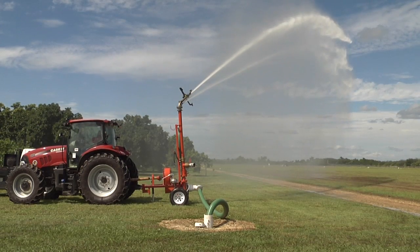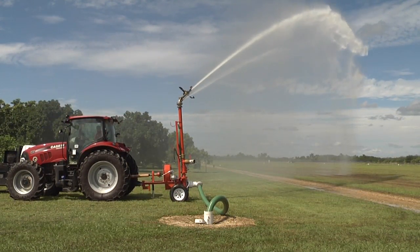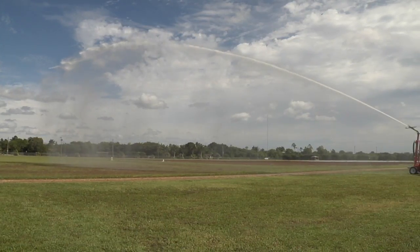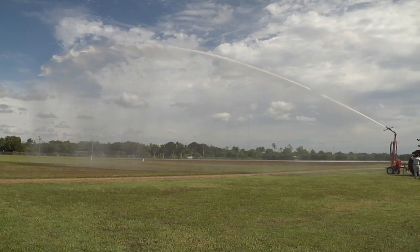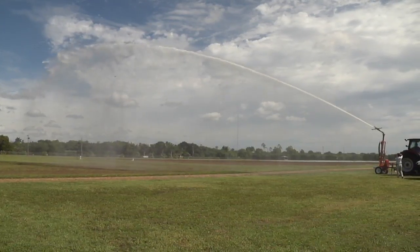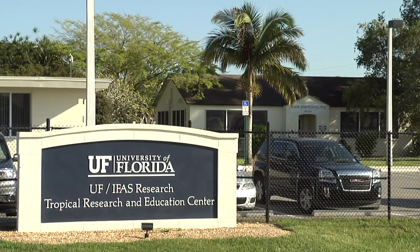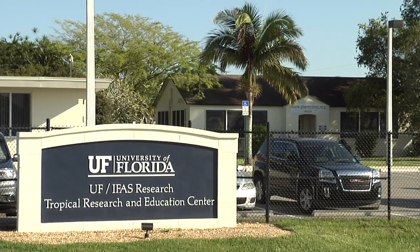This is an example of a big gun irrigation system used primarily for vegetable production in South Florida. Big guns are used because of their low cost and labor inputs and ability to irrigate a large area fairly quickly. This system is located at the Tropical Research and Education Center in Homestead, Florida. Let's go through the steps of the process.